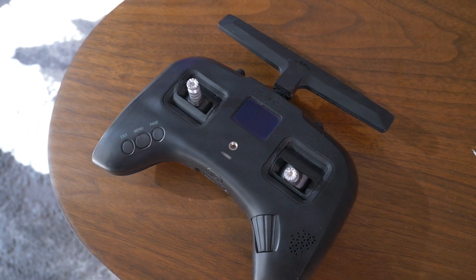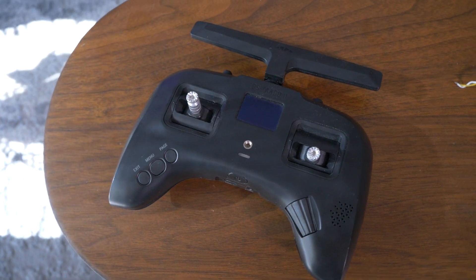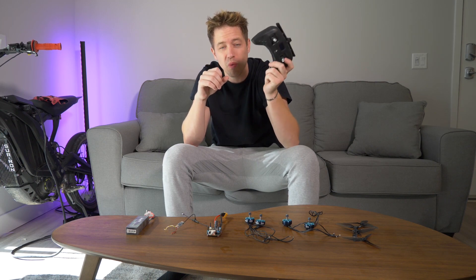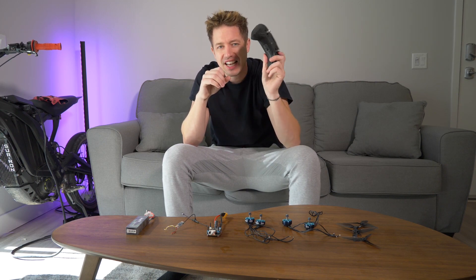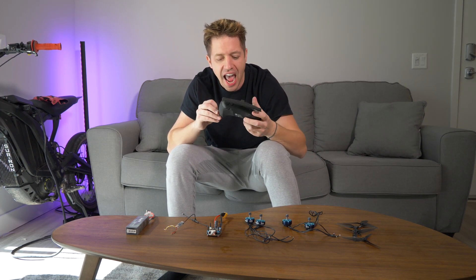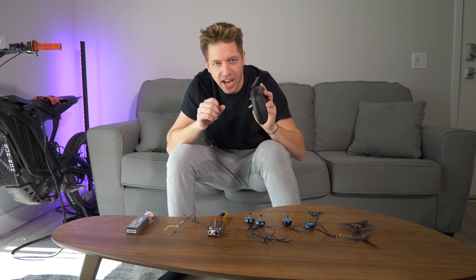This is a controller — it's called the TBS Tango 2. This one is more expensive, so I would not necessarily recommend it if you don't want to spend the money; you can get much cheaper controllers. This one was about $150. I like it because it's like an Xbox controller — it looks good, it works good, and it's going to make our drone fly wherever we want.